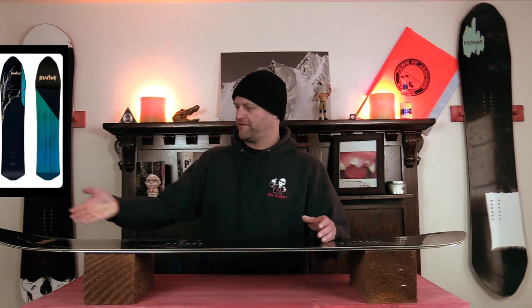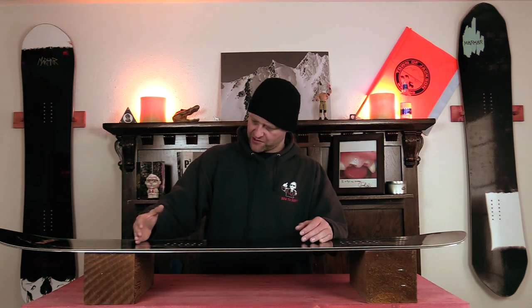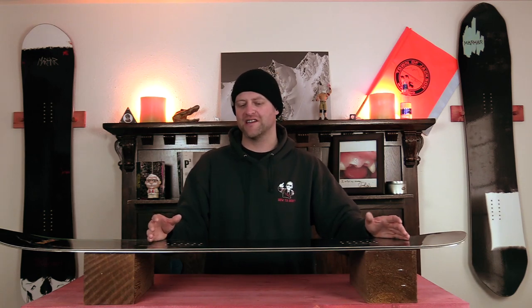Clearly you have a fully directional flex if you look at the shape of this board. The overall flex comes in just below a middle of the road, so what you do get is a completely softer nose stiffening up right by the front insert, through the middle to the tail, and then you get that rocker zone where it's a little softer — not crazy — with a lot of torsional flex.